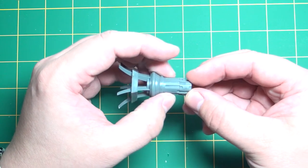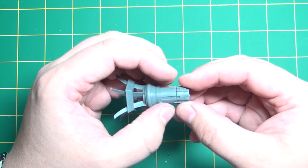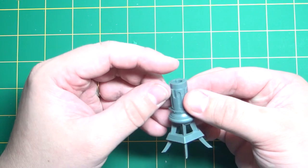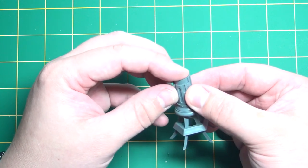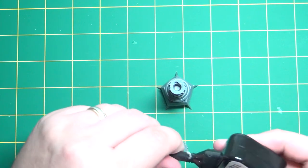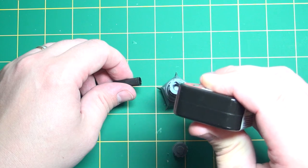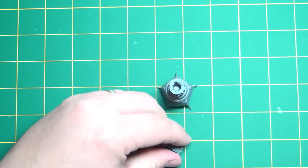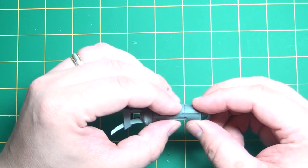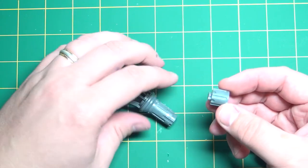For instance here, even though there's a key, you'll notice this part moves. So before the glue dries, just make sure you have those lined up. And then we have our last piece here for the bottom before we get to the very bottom. Same with this — we'll just try to line up the slots on here.